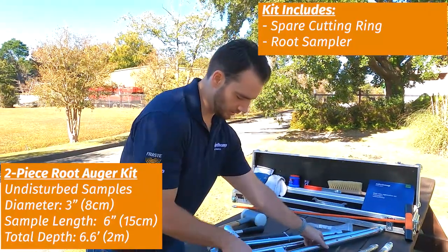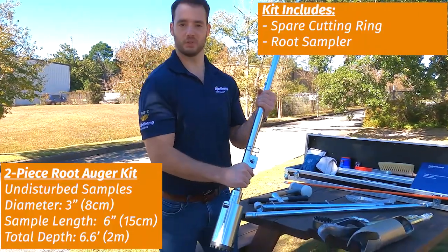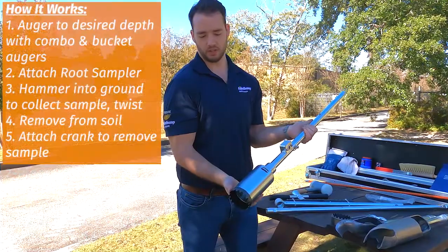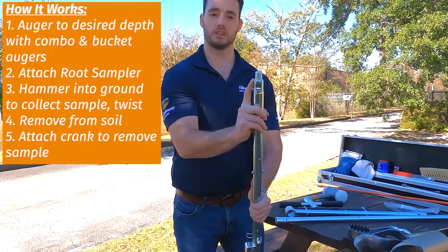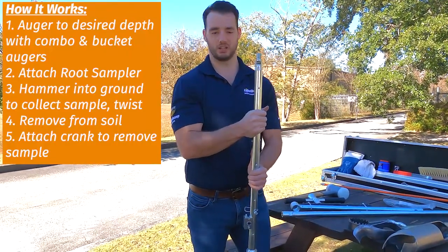Here's the actual root sampler. It's very heavy — this one has a lot of heft to it. You can see it looks different than the one piece. We have our cutting ring here, which is replaceable, and we have our conical threaded top up here. That's because this set is designed so that you can hammer it, whereas your bayonet style is not really designed to be hammered.